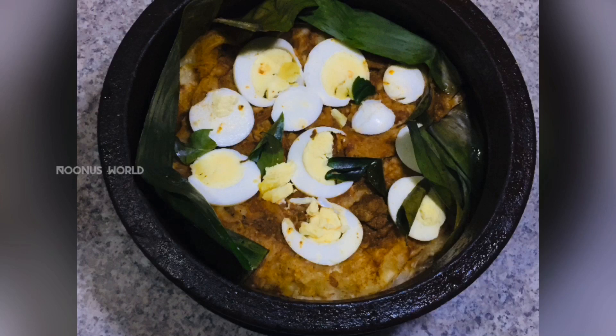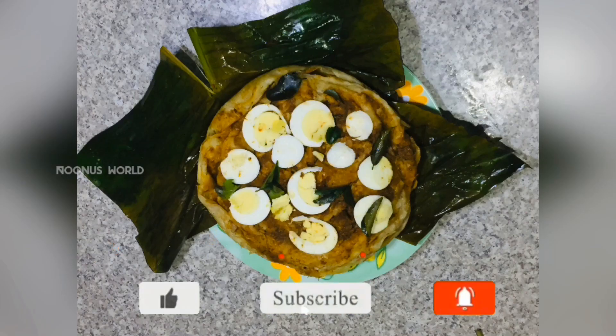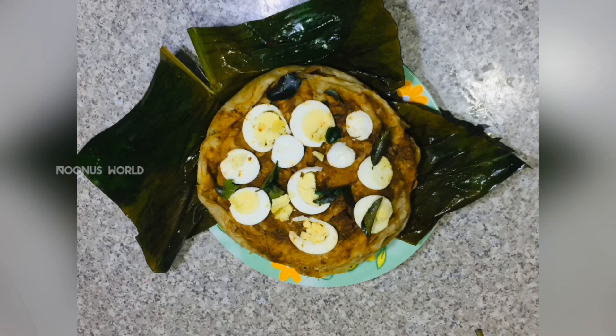Hello guys, Assalamualaikum. Welcome back to my channel. I am ready to cook them. It's a good taste. It's easy to cook them.